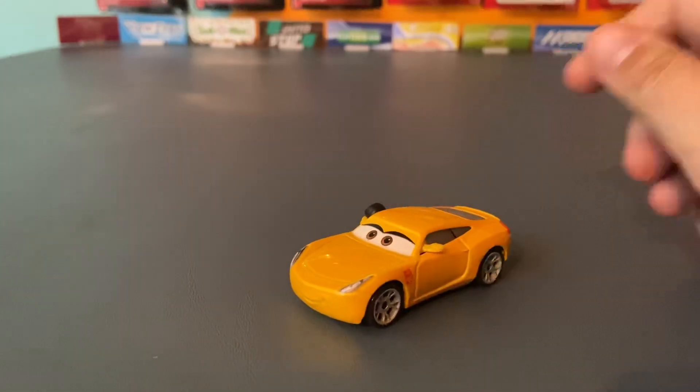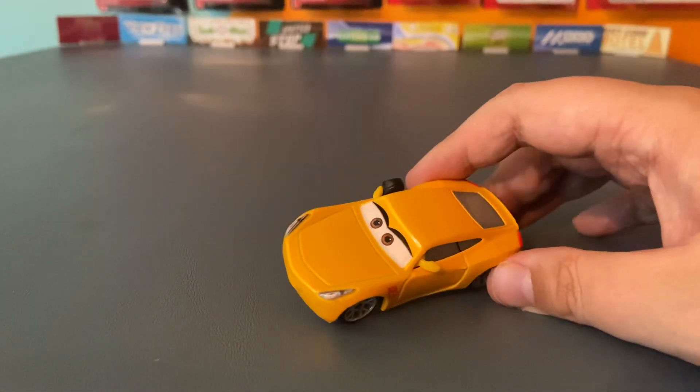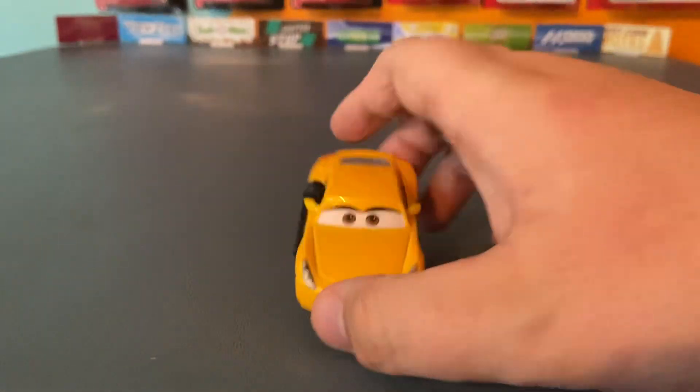Hello everyone and welcome back to another video on the channel. Today we'll be taking a look at Trainer Cruise with headset — it's Cruise in her trainer form with the headset.